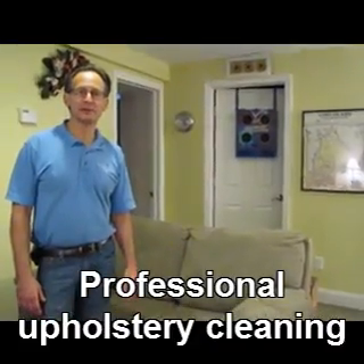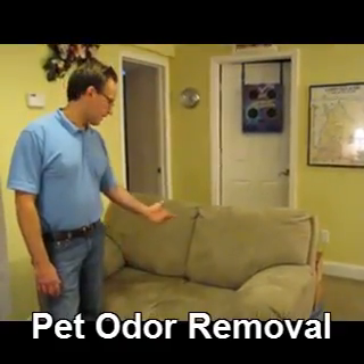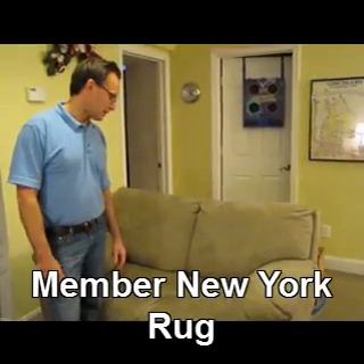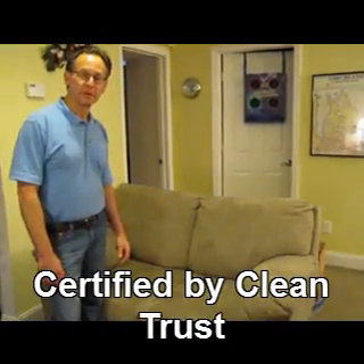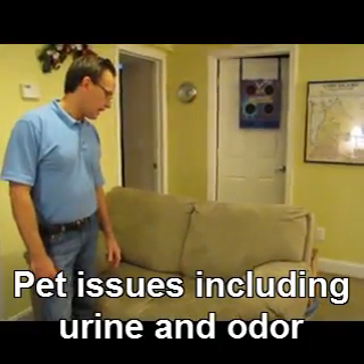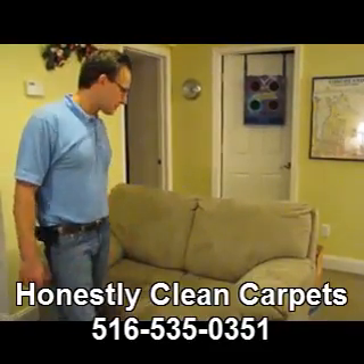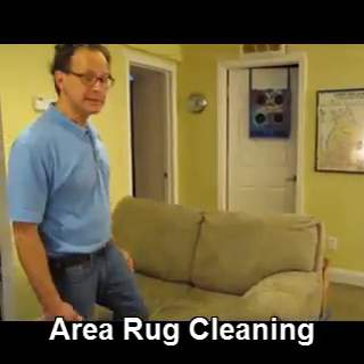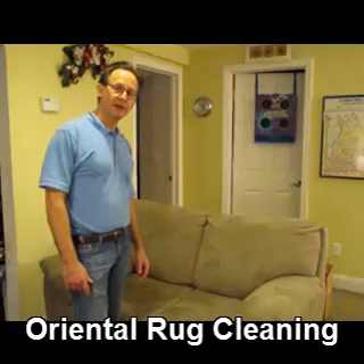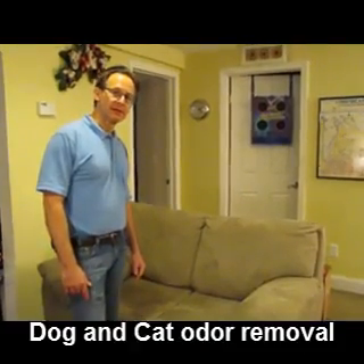I'd like to show you the steps that I take to clean upholstery. I'm going to clean this microfiber couch. Microfiber is a very popular material — it's actually polyester, which is a synthetic and typically cleans up very, very well. A lot of furniture is polyester, but there are all sorts of blends and other kinds of fabric involved. The first step is to identify what kind of fabric it is and what is the best technique to use to clean that fabric.